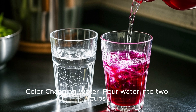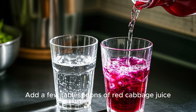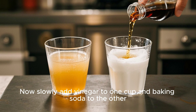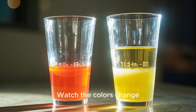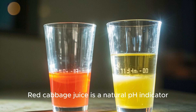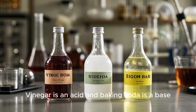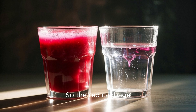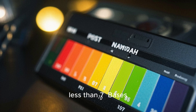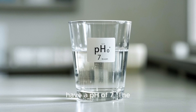Next experiment: color changing water. Pour water into two cups. Add a few tablespoons of red cabbage juice. Now slowly add vinegar to one cup and baking soda to the other. Watch the colors change. That is a pH test. Red cabbage juice is a natural pH indicator. It turns red in the presence of acid and blue in the presence of base. Vinegar is an acid and baking soda is a base, so the red cabbage juice turns red in the vinegar solution and blue in the baking soda solution. Acids have a pH of less than 7, bases have a pH of more than 7, and neutral substances have a pH of 7.